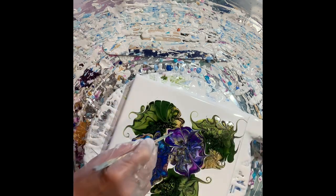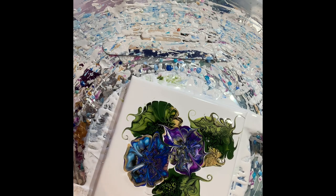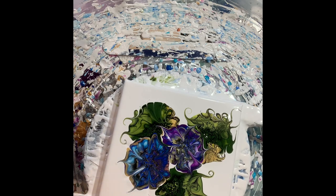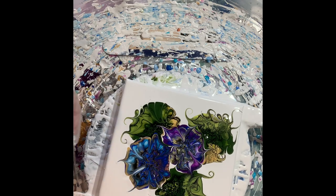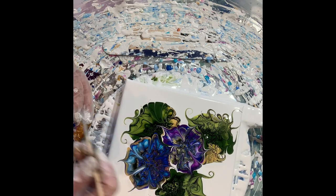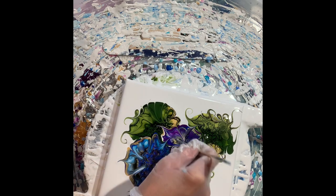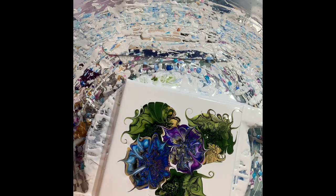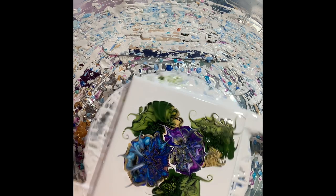A little detail to the flowers. Okay, now we can spin.